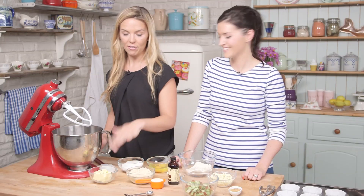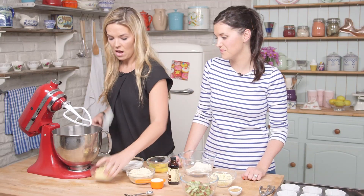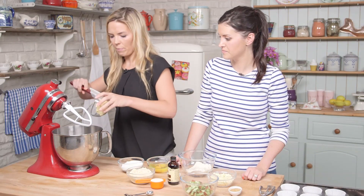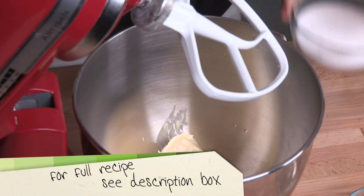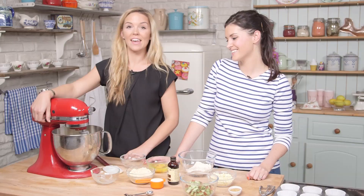We're going to start by creaming the sugar and the butter together until it's light and fluffy. So I'm going to put this in there and I'm going to pull the sugar in. And now we're going to give it a mix.